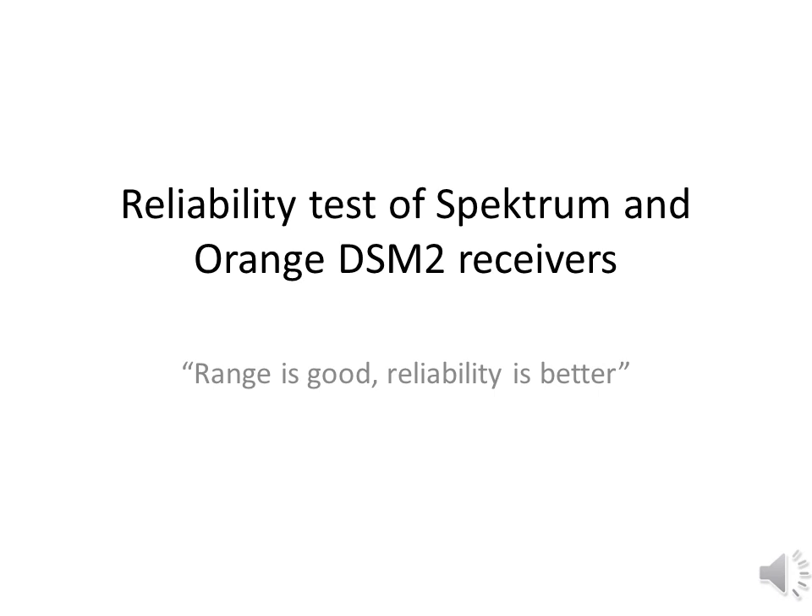In this test I will show you the results of my reliability test of Spectrum and Orange DSM2 receivers. The motto: range is good, reliability is better.